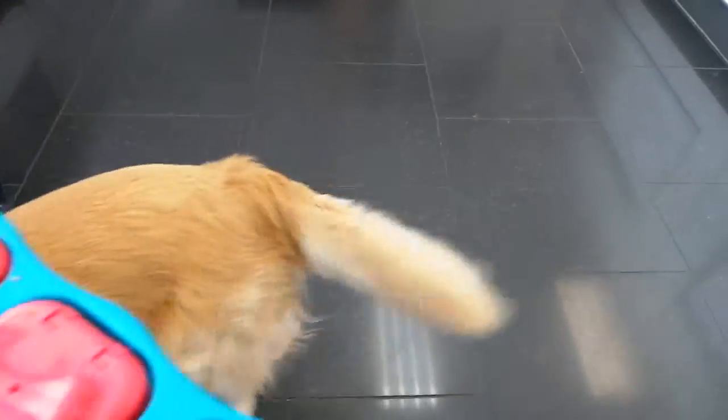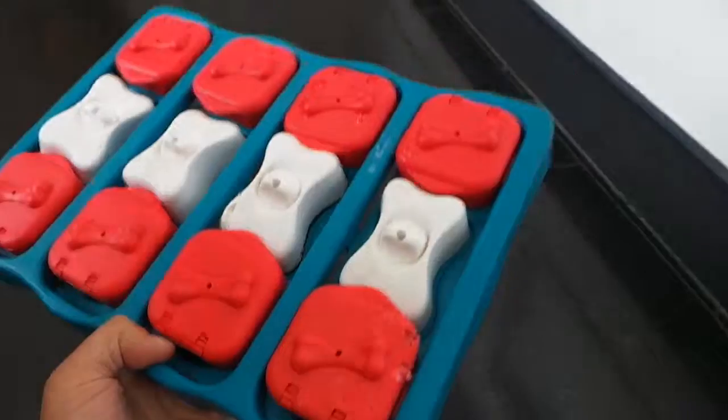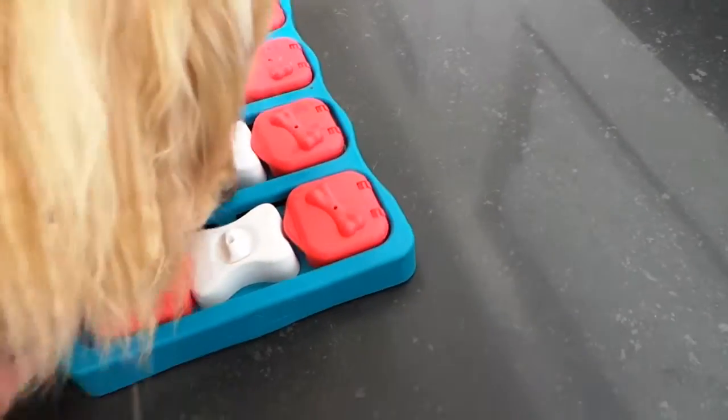Good morning everyone, this is the Pet Shop Boys. I have the gorgeous Mindy ready to play the puzzle of the day, the dog brick.